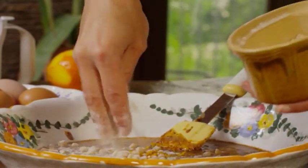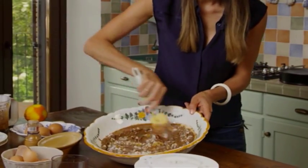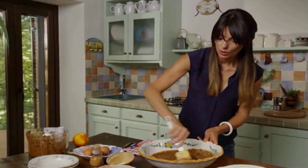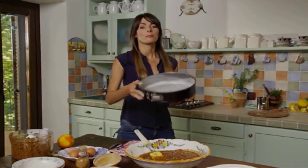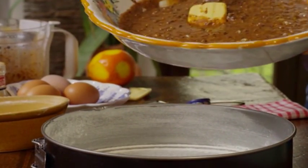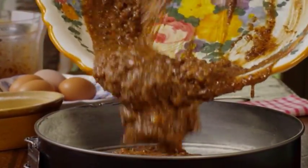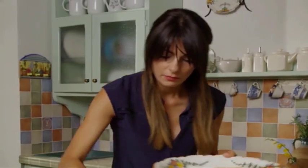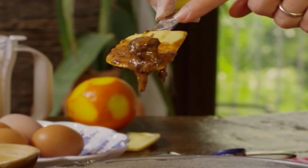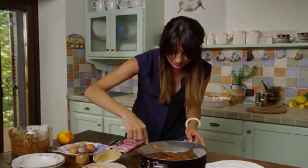Give it a mix. That's your cake batter done. You pour it into a previously greased and floured cake tin. See what I mean about the chunks? Look at this piece of chocolate — whoever gets that slice is going to be very happy.